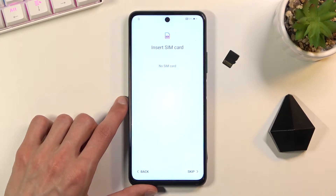When you go to the next page you can insert your SIM card. This step is completely optional — you can do it if you want to, or if you don't, you can skip it. I'll skip it.